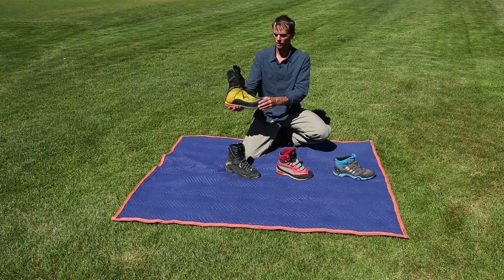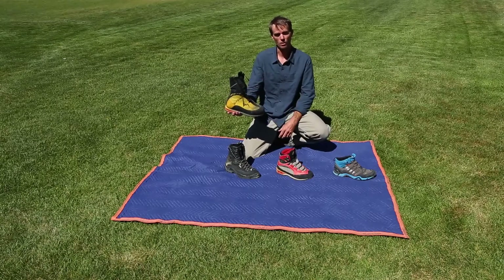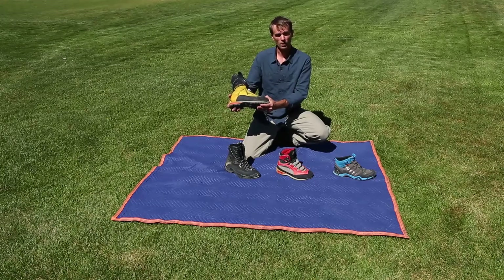This boot is great because it has an integrated gaiter you can zip up and keep the snow out. They're great for walking in — very comfortable and very warm.